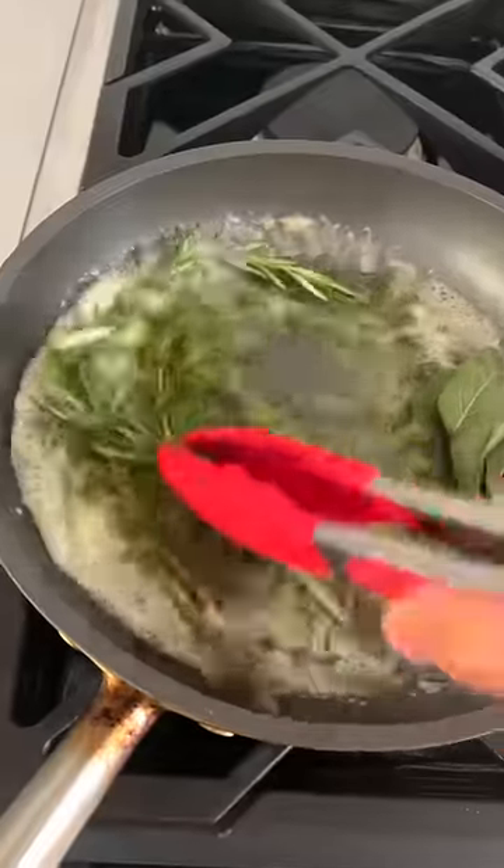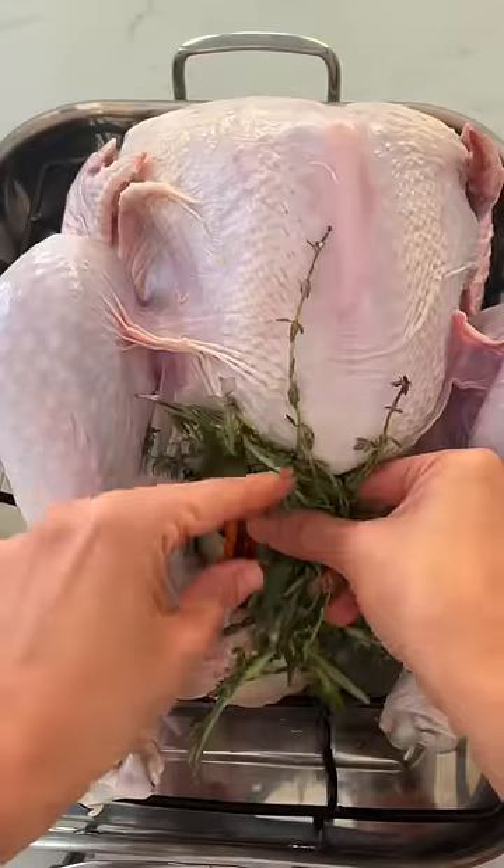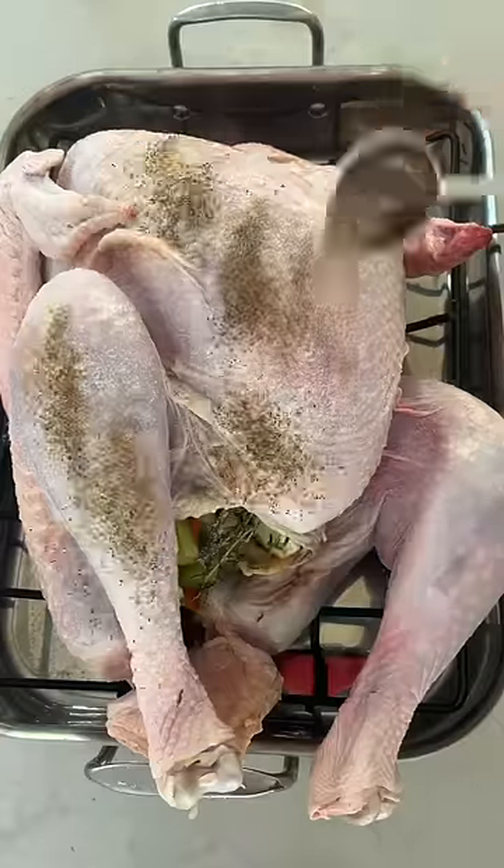I melt some butter and herbs, and then I stuff the crevice of the turkey with carrots, onions, celery, and some of those herbs. Then I add lots of salt and pepper and all that melted butter on top of the turkey.